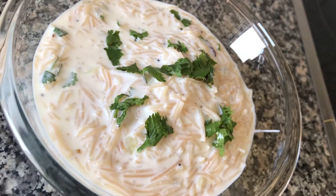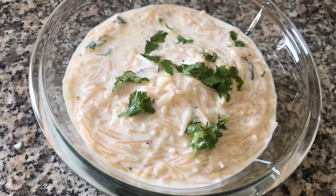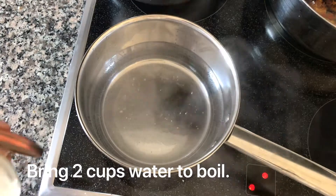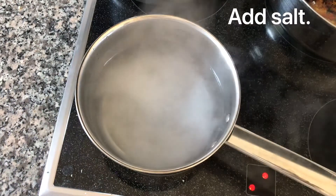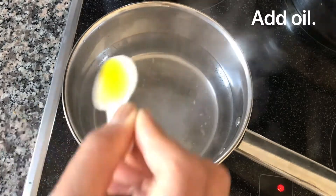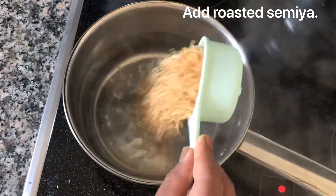In a pan, add around 2 cups of water, a little bit of salt, and a teaspoon of oil. Bring this water to boil, then add around half a cup of roasted semia and cook them over medium heat.